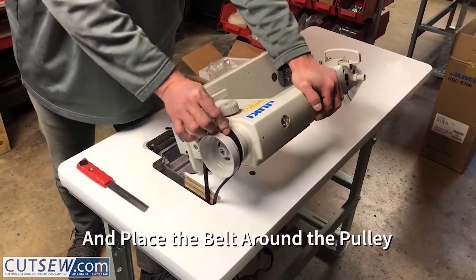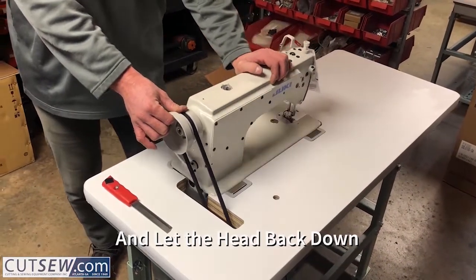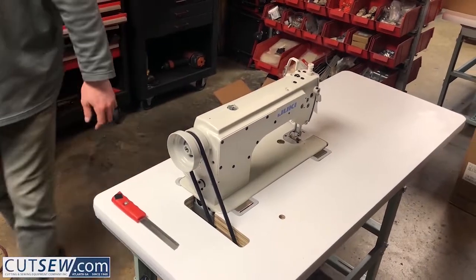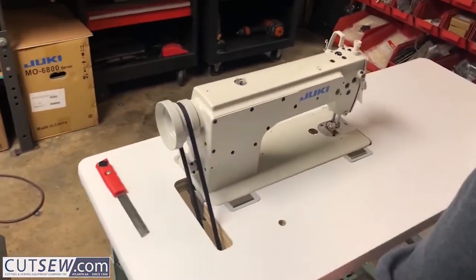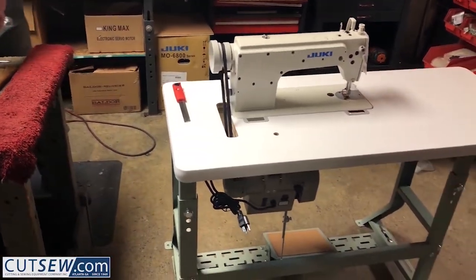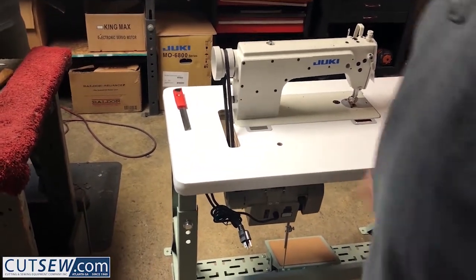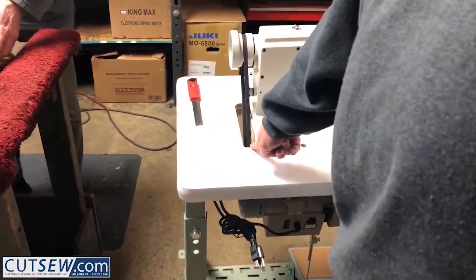Tilt your head back, put the belt on, then tilt the head back forward. The motor is still loose down below, so the belt is not tight. If you were leaning this head back, you would see the motor drop — we'll do that at the end. Right now the belt is approximately in the center of the slot.